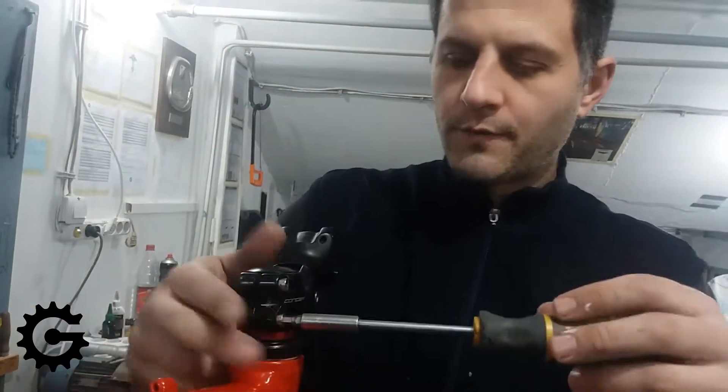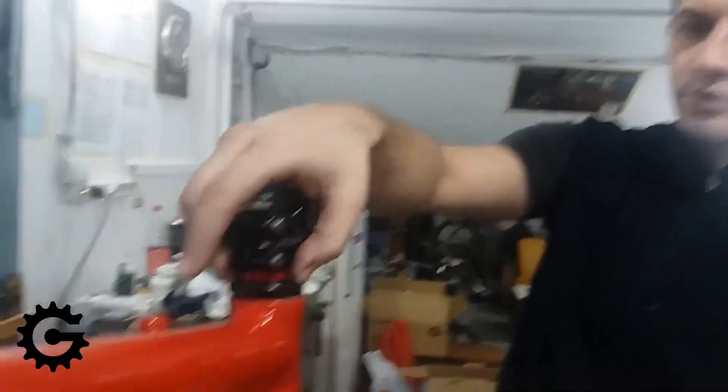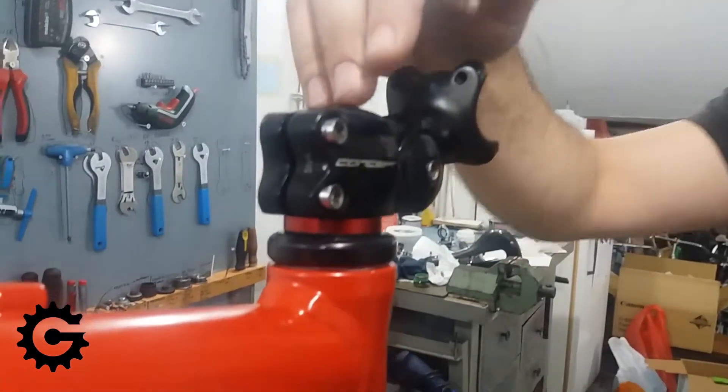I am now tightening the pinch bolts, not yet to the manufacturer specified and recommended torque — this is just the first step. It should be finally done using a torque wrench.